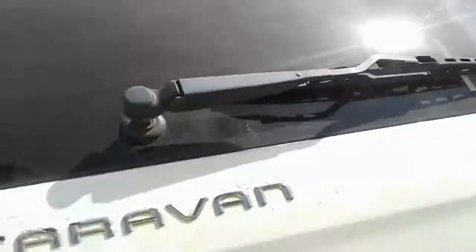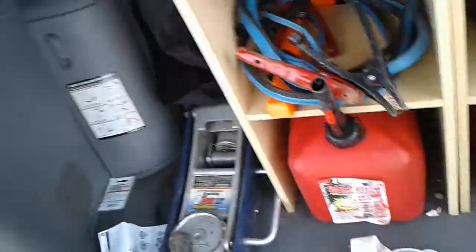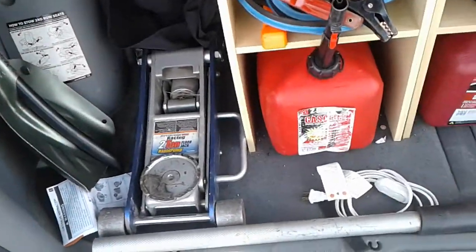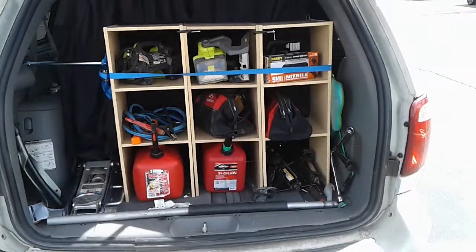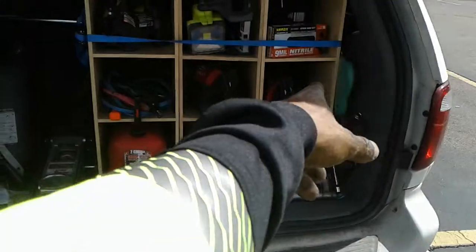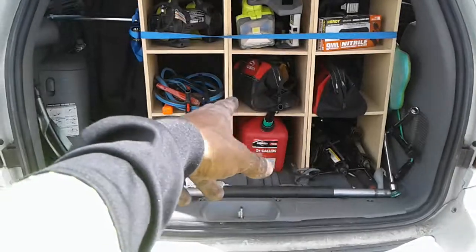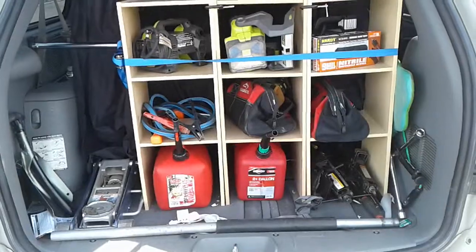Over here in the back — excuse the mess — I got a shovel because I'm in Colorado so you never know. I have a gas can, diesel can, extra jacks and extra stuff, a lockout kit, lug nut, impact wrench and all the sockets, jumper cables, and a mallet.